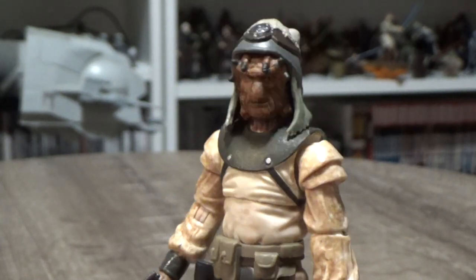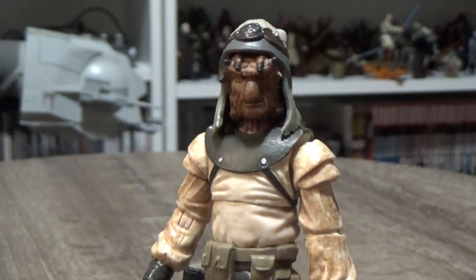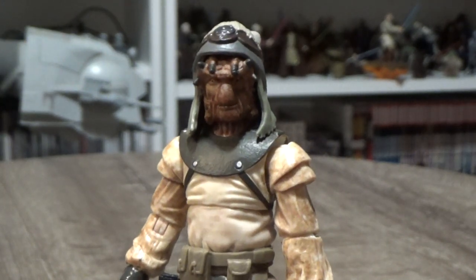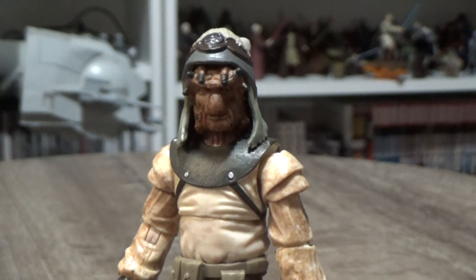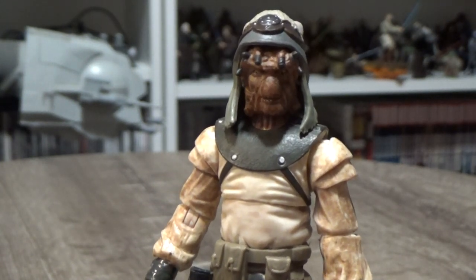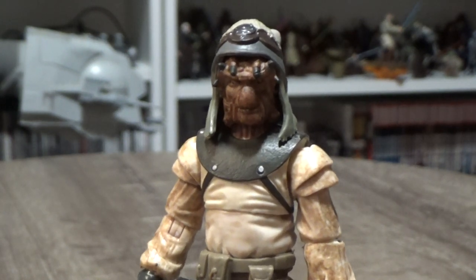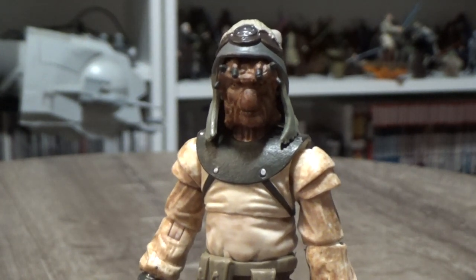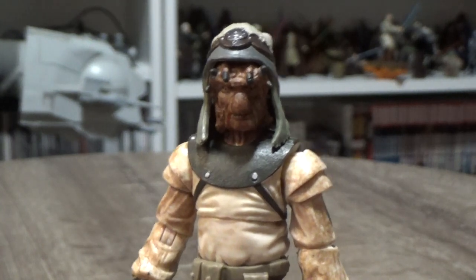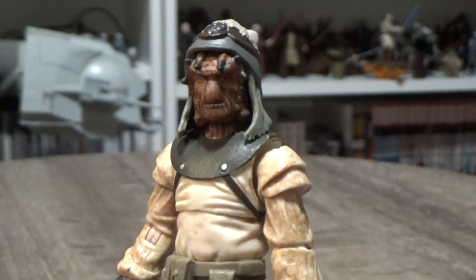This is a cool addition to the skiffs. I have two skiffs on pre-order and I'm really looking forward to setting them up in front of the barge. I'm going to prop the barge up a bit higher than its legs allow so the skiffs sit at the same level — otherwise the skiffs will be way too high. I can't wait to have that whole display set up.